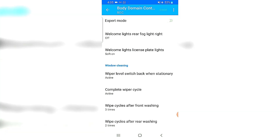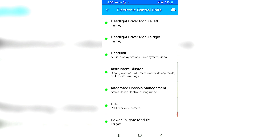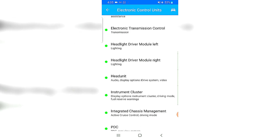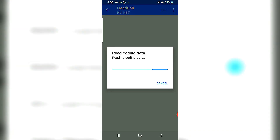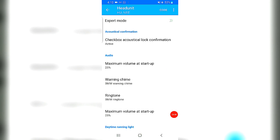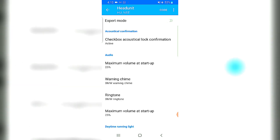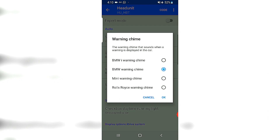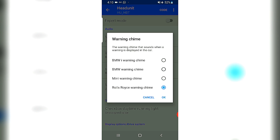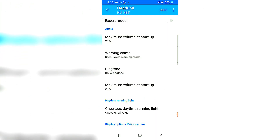The next piece I'd like to change is in the Head Unit. There are a few interesting things here which are hot favorites. The first one for me is the warning chime — I'd like to change it from the BMW gong sound to more of the classic Rolls-Royce warning chime. Let's change that.